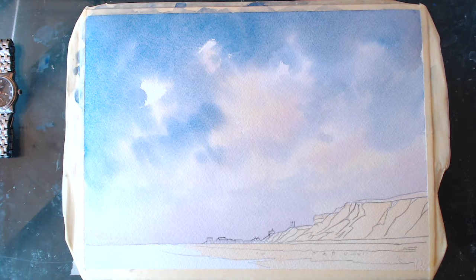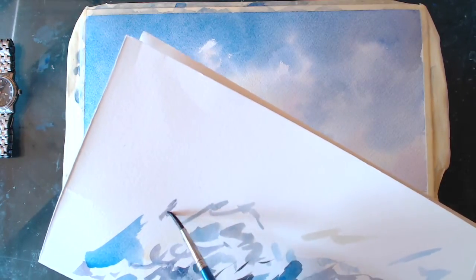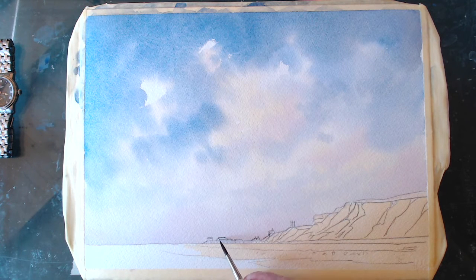I'm testing my colors on my test paper. I'd like to show you this because it's a good idea to have a test paper and test the colors you want to paint with, to make sure you've got the right color before you commit yourself to your actual painting — which makes life easier. We'll just put some detail — well, not detail — just get it blocked in so it's in the distance.